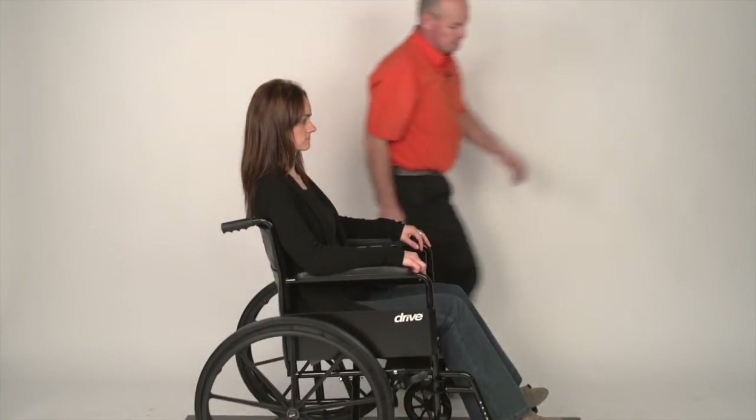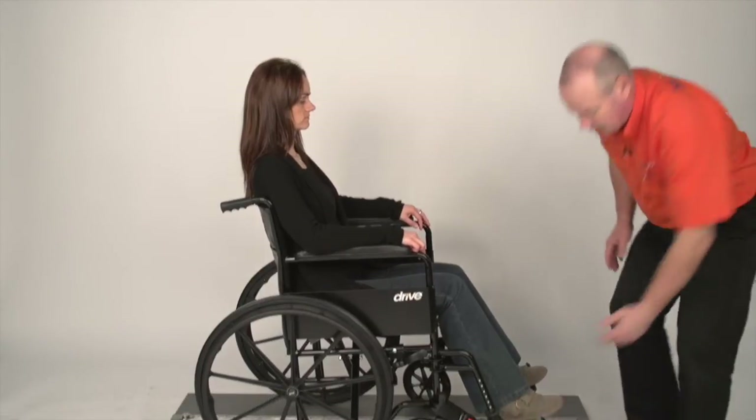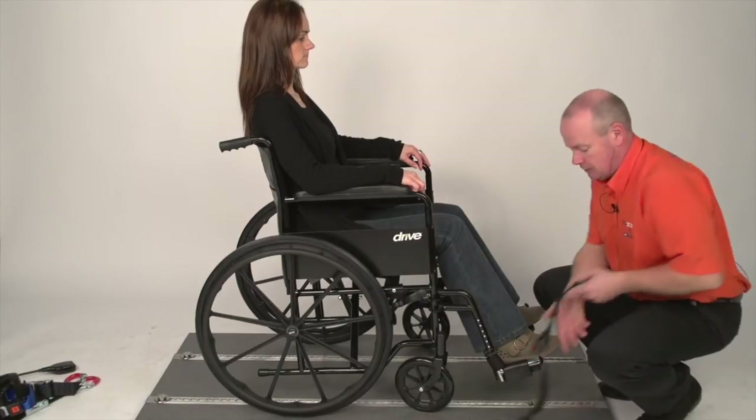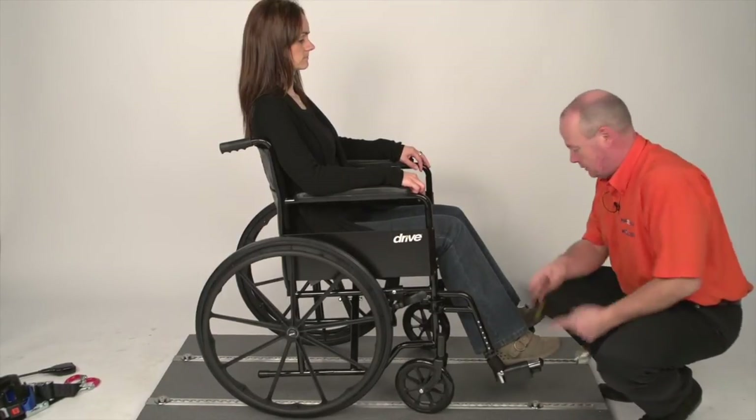Come to the front, undo the tongue from the buckle, lift the red lever and remove, putting the tongue back into the buckle.